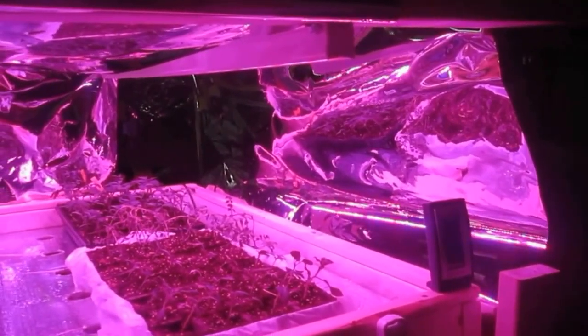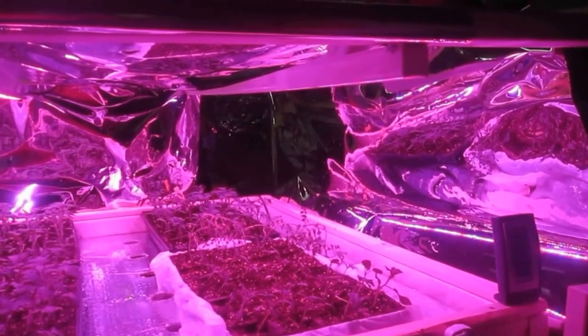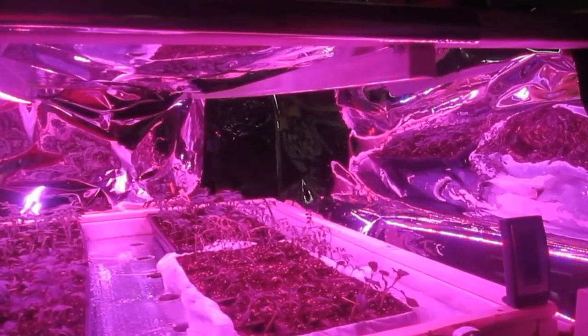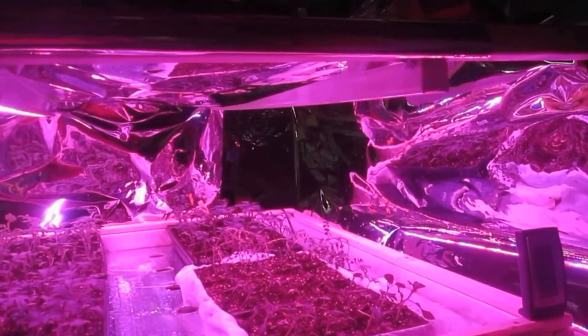I'm going to do a rebuild — I'm going to lower these LED lights and put the T5s on the bottom, because the T5s just need more space than the LEDs do, due to heat and the way that the light distribution comes out of the 6-bulb fixture.